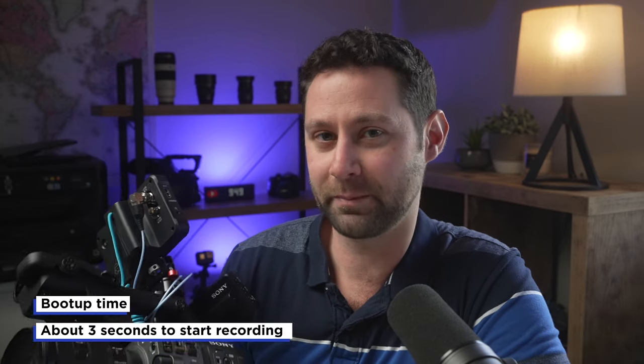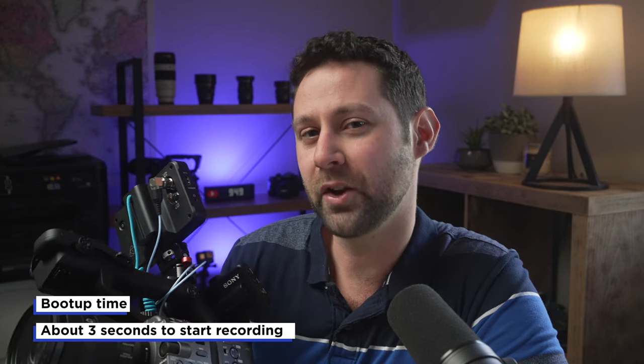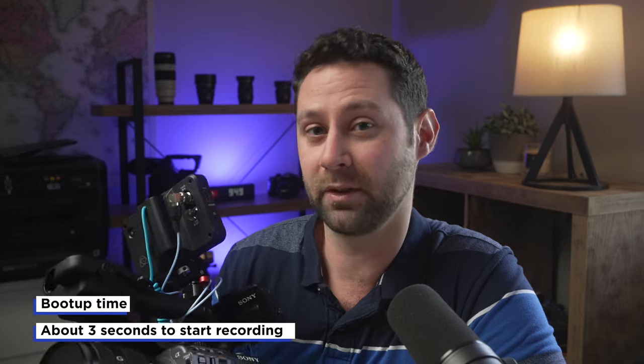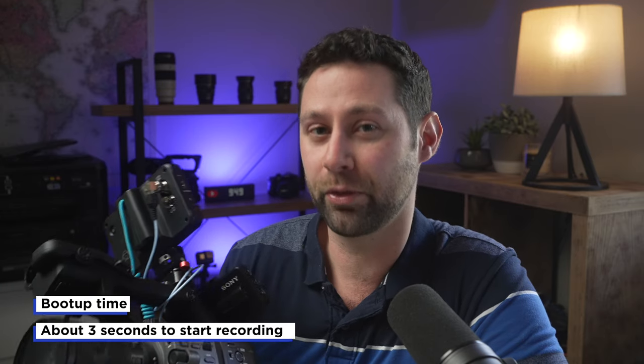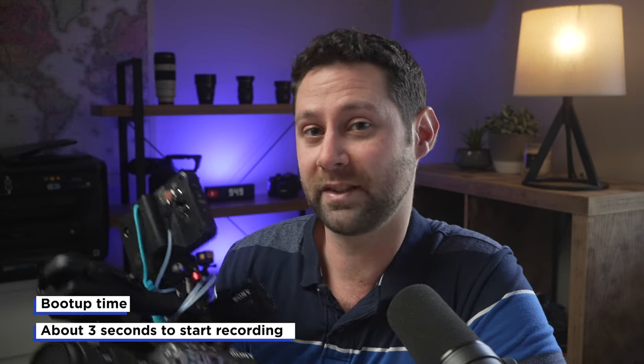The first thing I want to talk about is the boot-up time. When I was doing some speed trials with the FX6, I was turning on the camera and trying to see how long it would take to boot up and then be able to start recording. It took me about 3 seconds for the camera to boot up, hit the record button, and then be able to start recording footage.